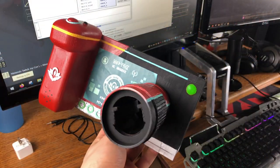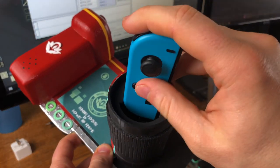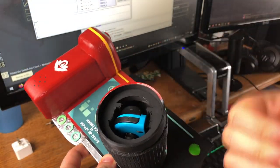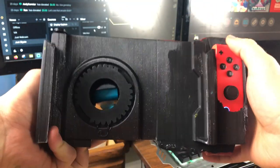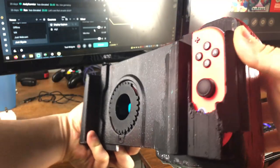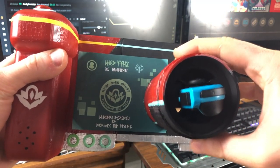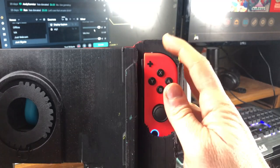So this is how the controller actually works. First, you put the right Joy-Con in this slot, and then you slide the left Joy-Con into the camera lens. Tilting the camera up and down moves you on the Y-axis, and pivoting your camera left and right moves your stick on the X-axis. To zoom in, all you have to do is rotate the camera lens. And you still have access to all your face buttons and the R button to take a shot.